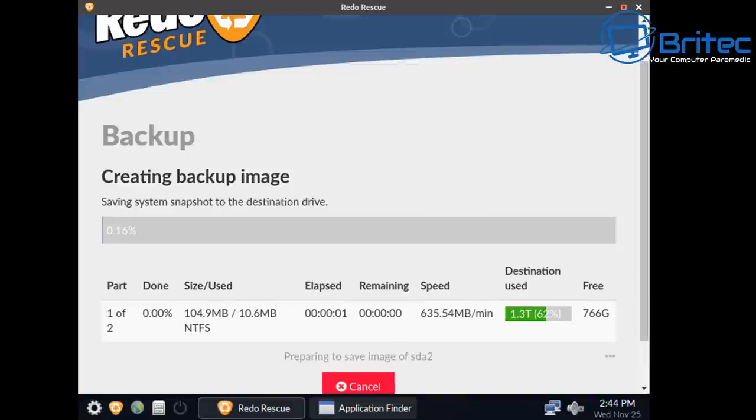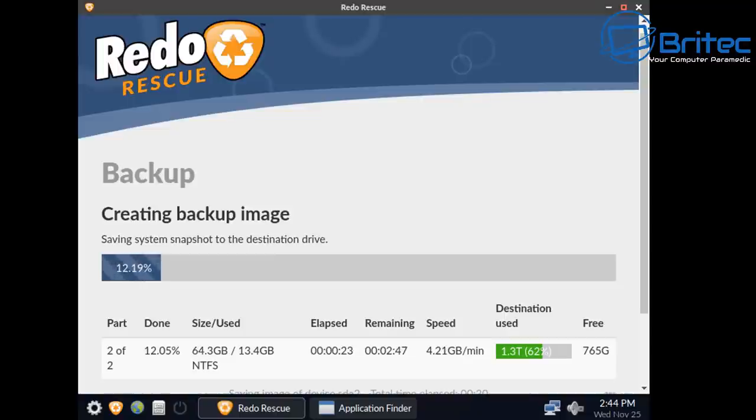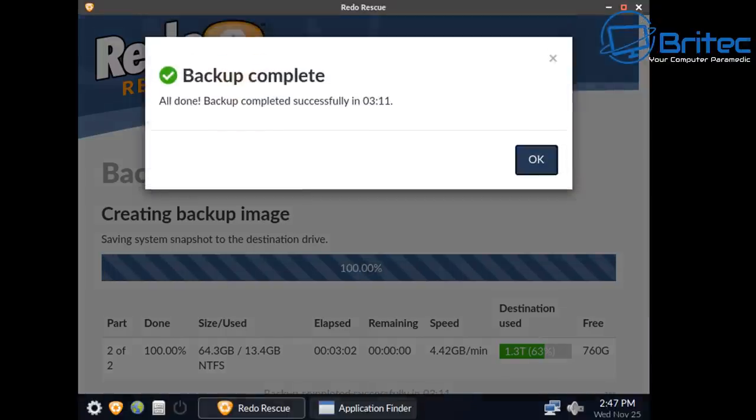Click Next and it starts creating a backup image of the drive to the selected destination. Redo Rescue creates very fast backup images. I've sped up this section, but it took three minutes and 11 seconds to back up 64 gigabytes of data to a USB flash drive — which is very quick indeed. Click OK when complete.